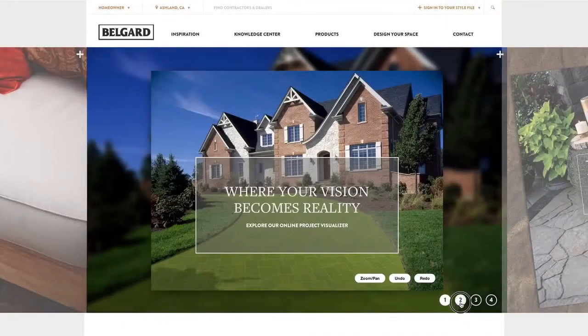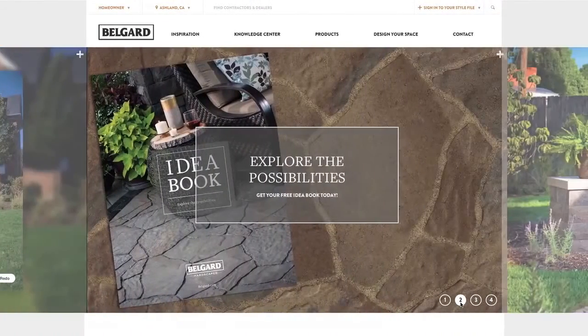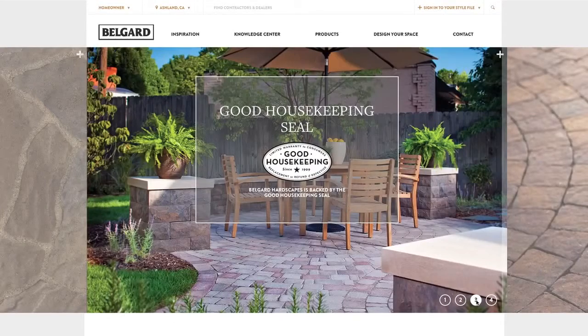The Belgard style matches my personality in multiple ways. There are lots of decisions and choices that you have to make, so I think it's important to bring your personality into the products that you choose. The portal that I used really helped me do that, because I knew what I wanted to create at my house.